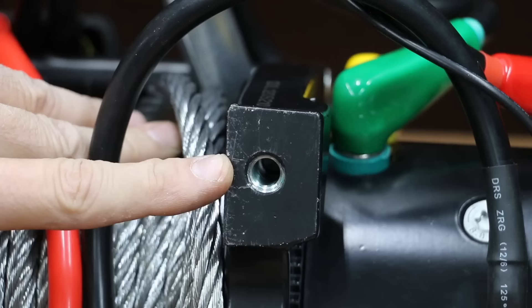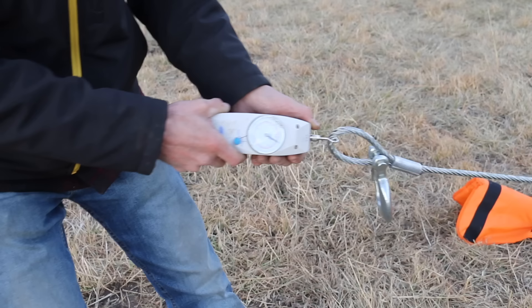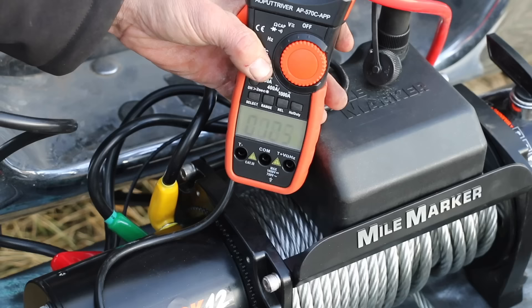The Mile Marker Maverick weighs 83 pounds and is by far the loudest yet at 93.4 decibels. It released the wire rope at 4.5 kilograms or about 10 pounds. It measured 125 amps going out and 131 amps going in — the most yet.